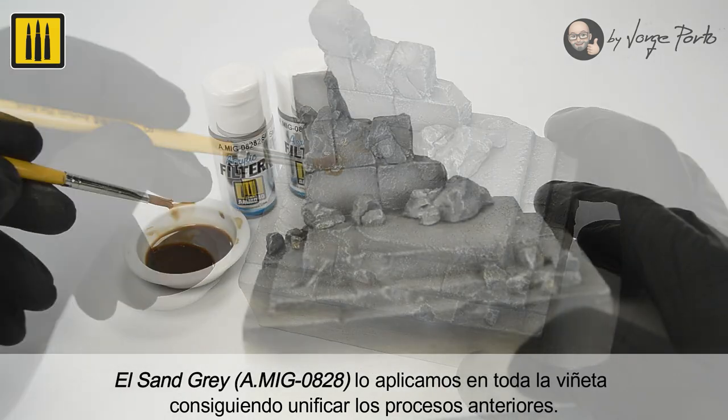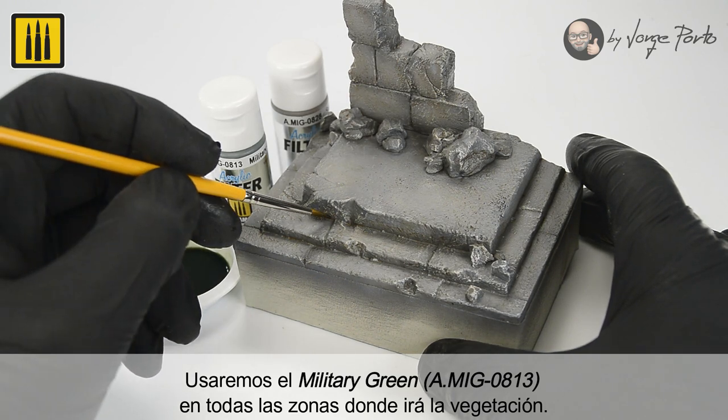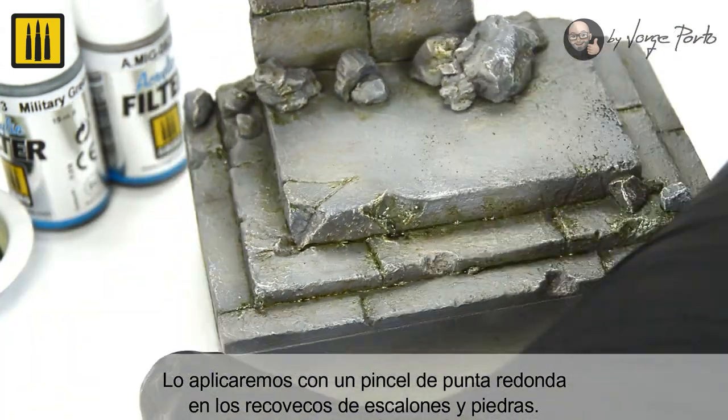The Sand Gray filter was applied to the whole vignette, harmonizing the previous effects. The Military Green filter was applied to all the areas where there will be vegetation, and also into the nooks of steps and stones.